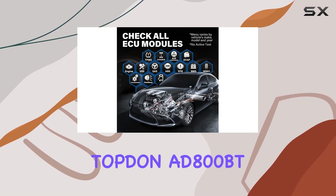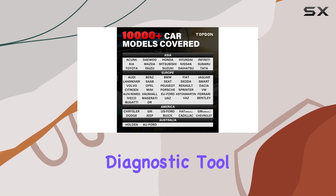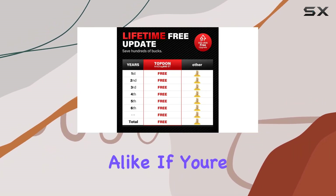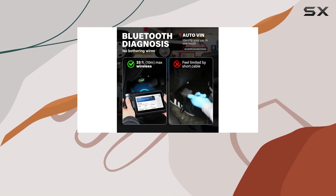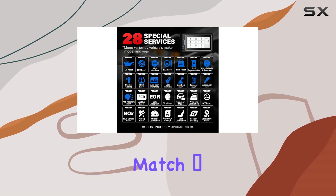Overall, the Topdon AD800BT is a wide-applicable, comprehensive diagnostic tool that caters to professionals and DIY enthusiasts alike. If you're looking for a scanner with free lifetime updates, an extensive range of reset services, and compatibility with a vast array of vehicles, this might just be your perfect match.